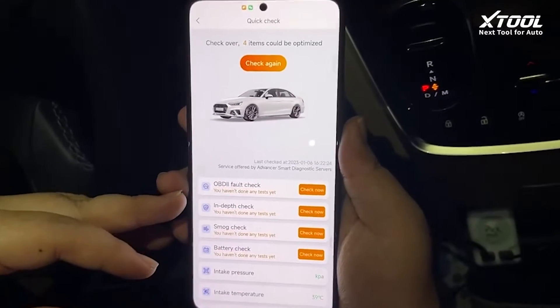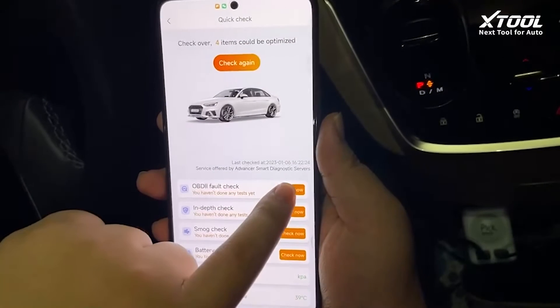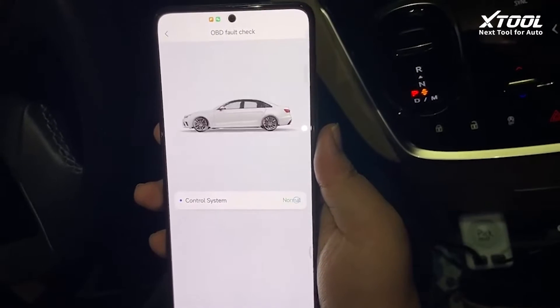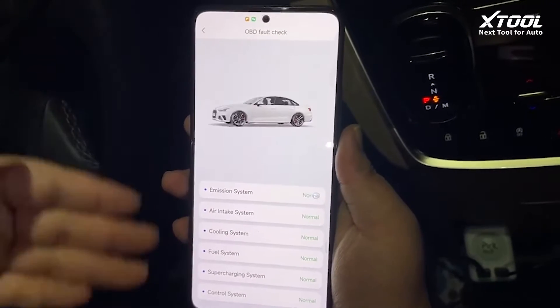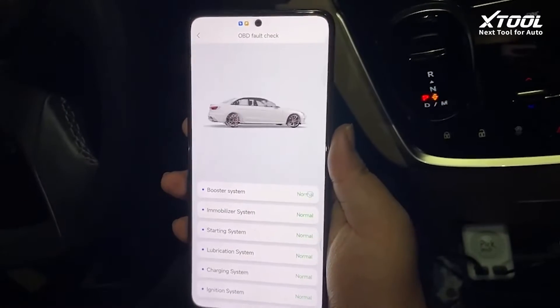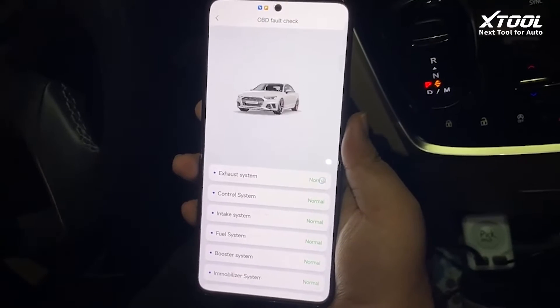Now it has shown some of the functions. We will be doing a fault check first — scanning the DTC codes. It shows all the systems found, including the engine, and shows the results. It's showing all normal here because this car has no fault codes.